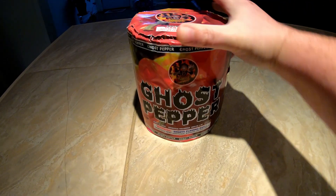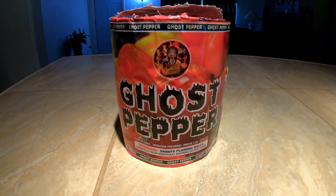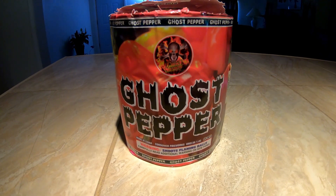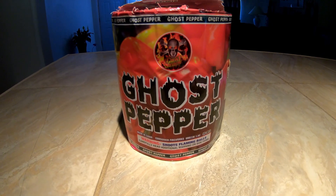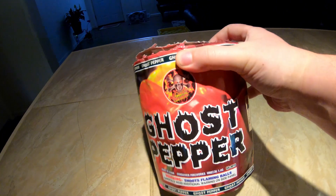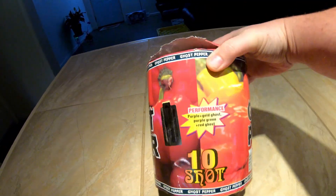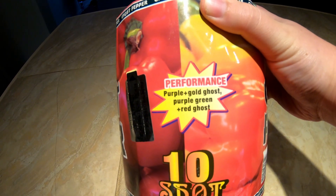Every time I get one of the Ghost Shadow Fireworks — since they are house brands of Hails — I know I'm gonna get a good firework. In my experiences with Ghost Shadow Fireworks in the past, they always have unique effects, like the lace effects or the shadow shells. Every time I shoot one of them I'm always excited, which is why I went ahead and got a case from Hails this year.